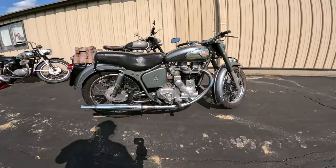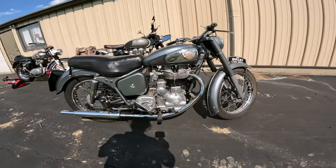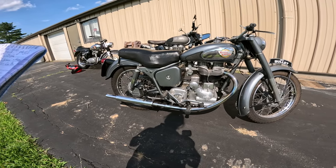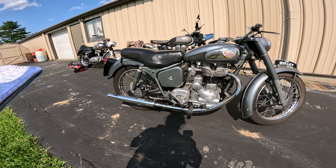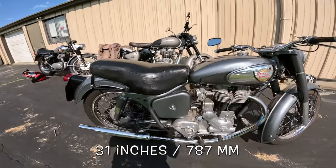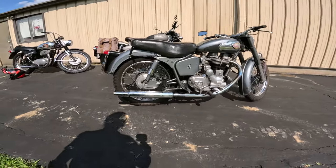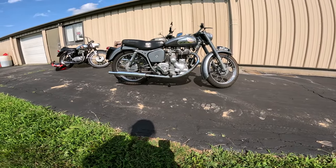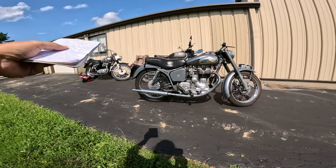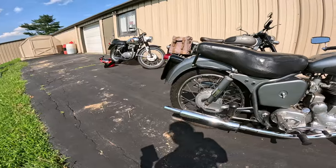Sitting on this thing it feels really manageable — it doesn't look small, but when you sit on it it feels great. The engine was supposed to put out 27 horsepower. The gearbox is called an Albion gearbox, known for being extra smooth, which this one was. Weight on this motorcycle is 370 pounds — 168 kilograms — I don't know if that's dry or wet. Seat height is 31 inches — 877 millimeters. Wheelbase is 54 inches — 1372 millimeters. Front tire is 3.25 by 19, rear is 3.5 by 19.